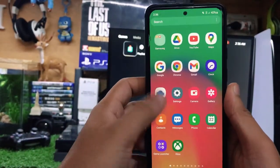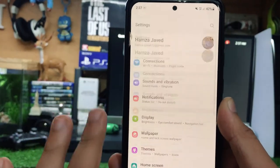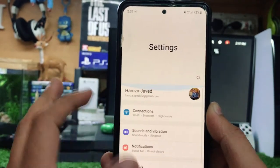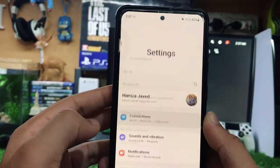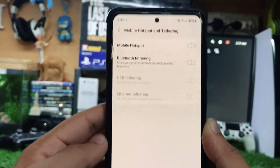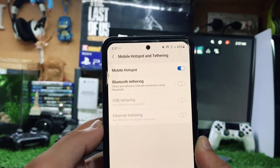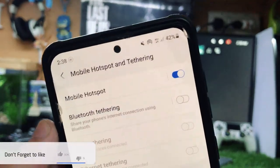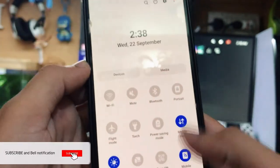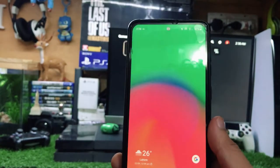Now you just need to go to Settings. On a Samsung phone there is an option called Connections, but if you are using any other Android phone you might see a similar setting. Go to the Connections menu and at the bottom you can see an option that says Mobile Hotspot. Go to that option and turn it on. After you turn it on you will see the mobile hotspot icon appear, or you can also turn it on from the notification panel. That's the first step.